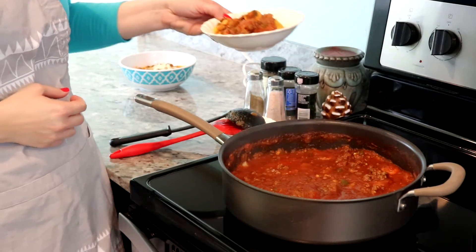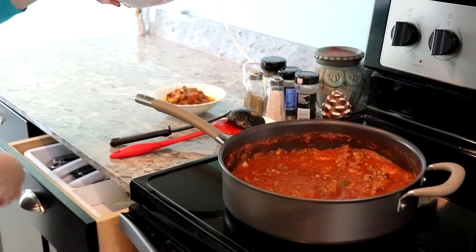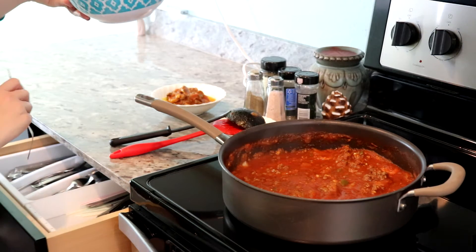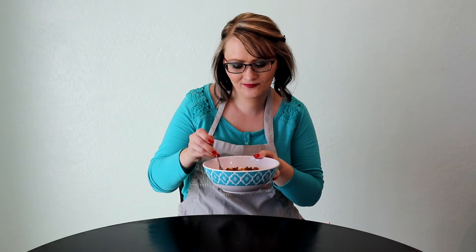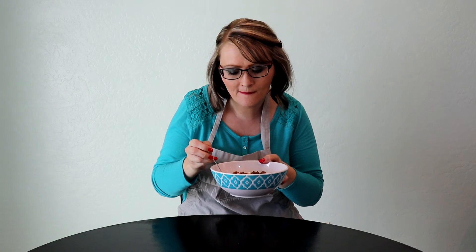Here is what it looks like, and I'm actually going to try a bite and see how it went — now for my favorite part, the taste testing. That is so good, if I do say so myself. Well, I hope you guys enjoyed — catch me next time!